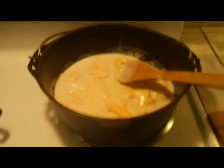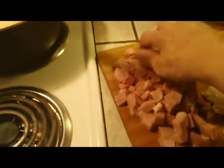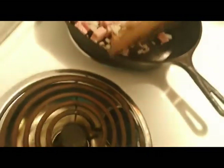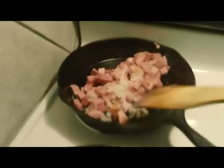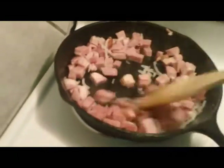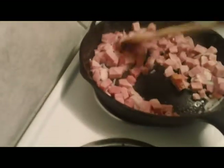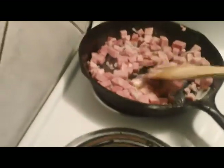While that's going, I'm going to take my ham and onion and throw them in the skillet. Just to give it a little texture on the outside of the ham — it's already cooked, but anyway. We'll let that go for a couple of minutes to soften up the onion a little bit.